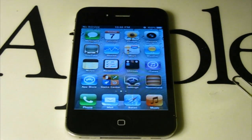Hello, in this video I will show you how to unlock your iPhone 4 running iOS 5.